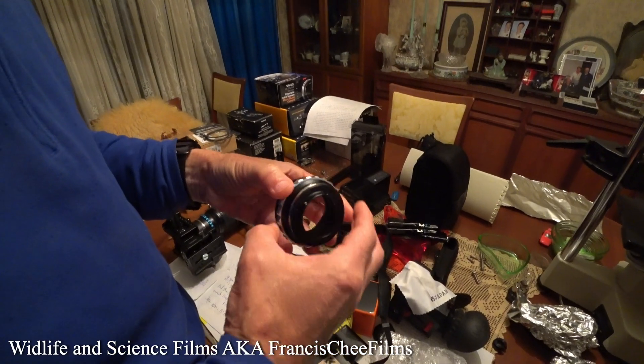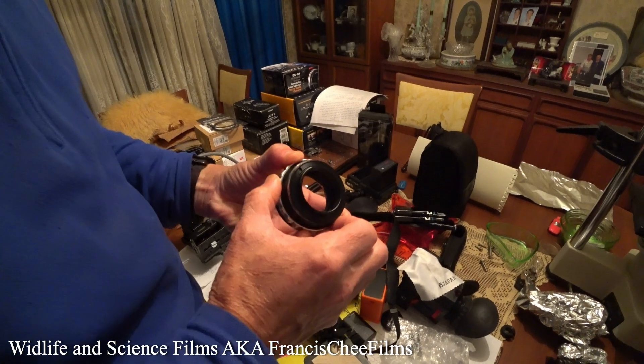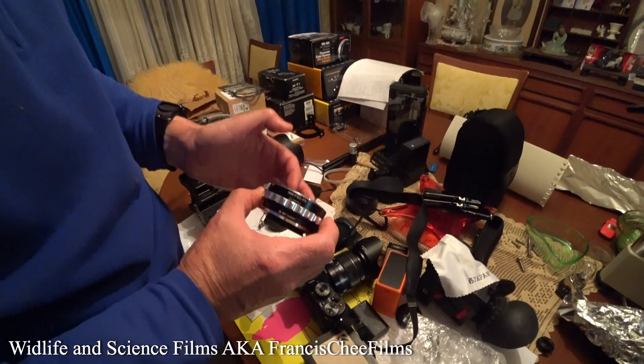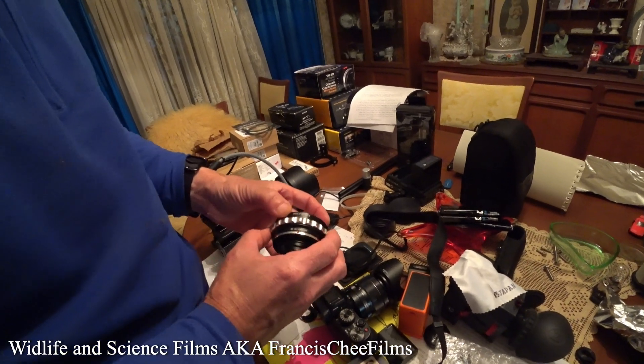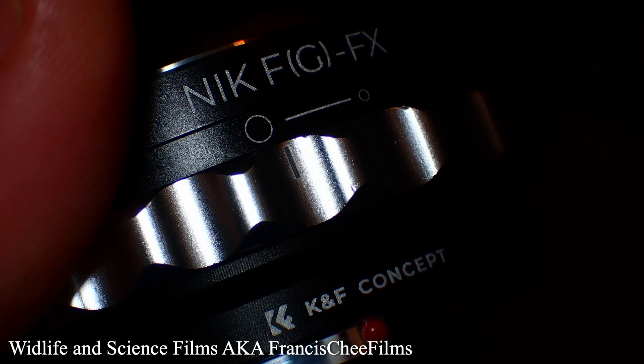This is the lens adapter. It's to adapt to a Fuji — this is a Fuji with an X mount. So this is an X mount to a Nikon F mount. And with this particular mount, I have manual control over the iris.